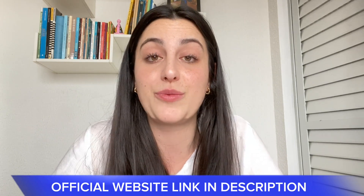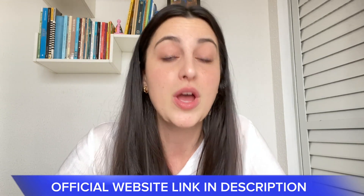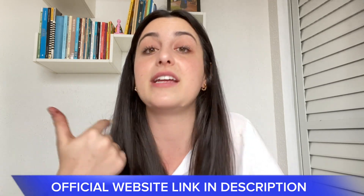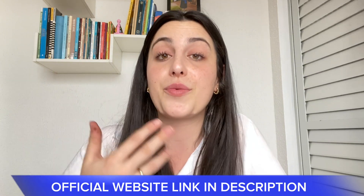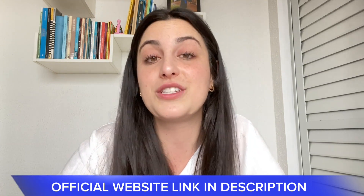And these were the information I wanted to share with you, guys. Thank you so much for watching this video until here. I hope I have helped you. And don't forget that you can check all the complete information, complete list of ingredients, people's testimonials, and buy the original Pura Vive only by this link right here in the description. Thank you so much and see you around.